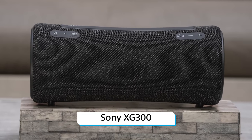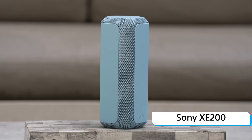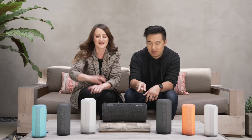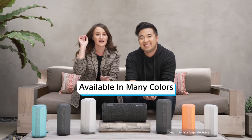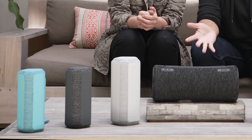Right in the center we have the XG300, off to the side are the XE300, and off to the wings of the table are the XE200 speakers. We have the four colors right here of the XE200 — I've got my eye on that blue, and I really like the orange and the black. All of them, really.